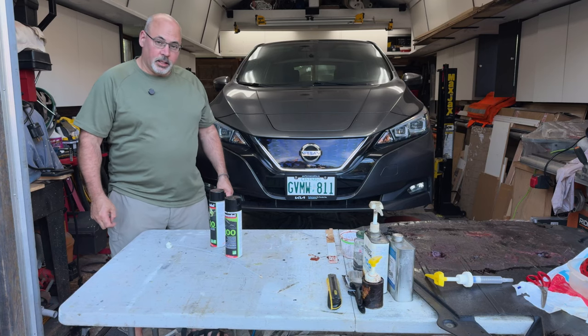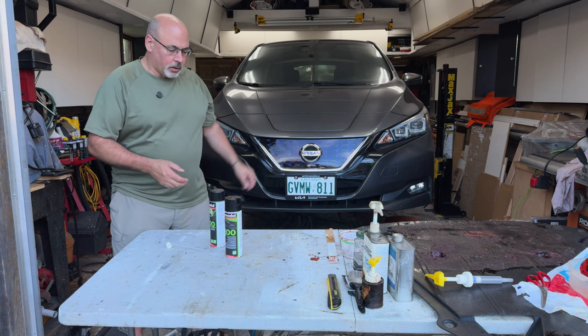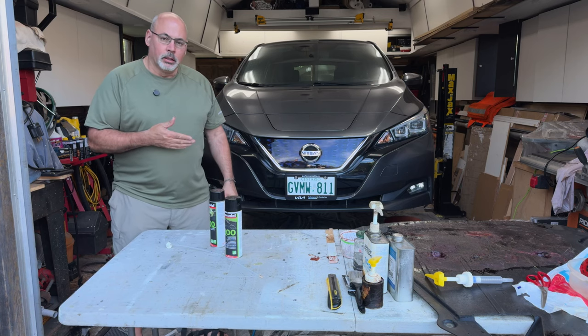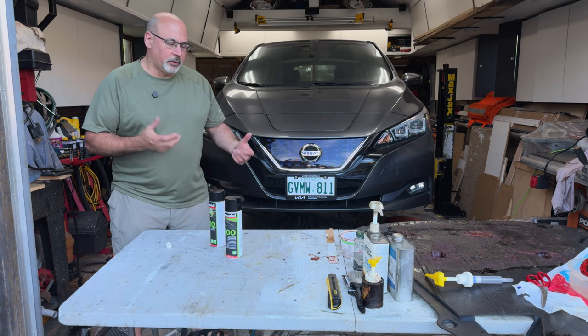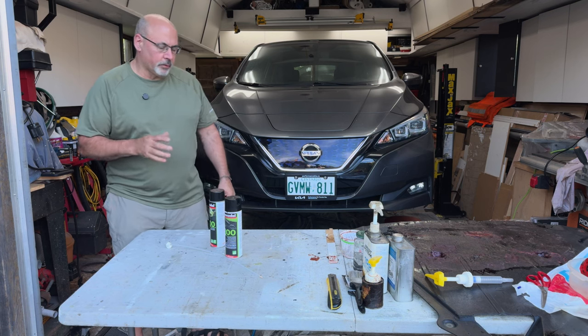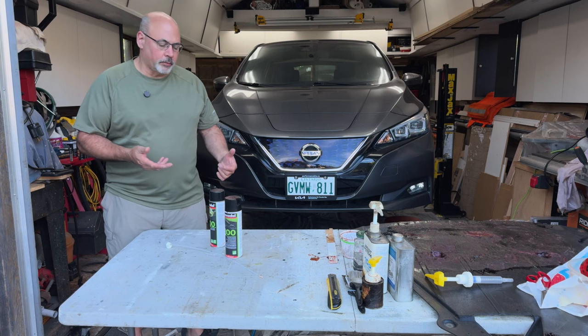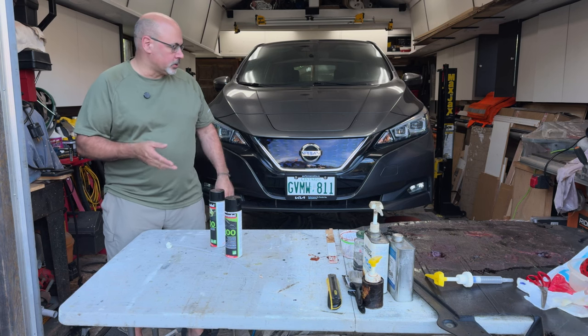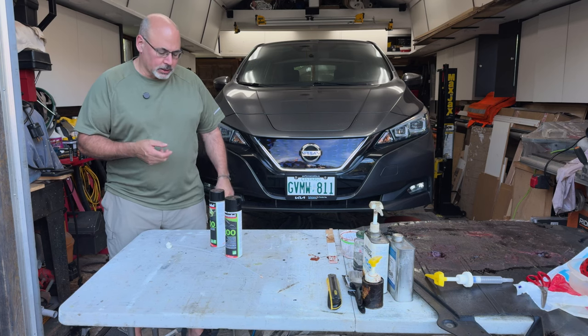That was a busy day and a dirty one. The car is pretty much done now — it's going to sit there. We have the luxury of letting the car sit, ideally three to five days. If you do have to drive, you just want to avoid driving in heavy rain or on the freeway for two hours because it'll just blow product off. It sets up — it doesn't dry so much as it sets up.